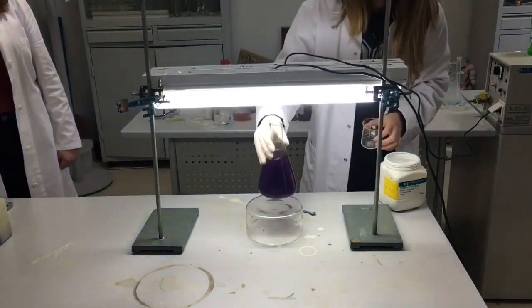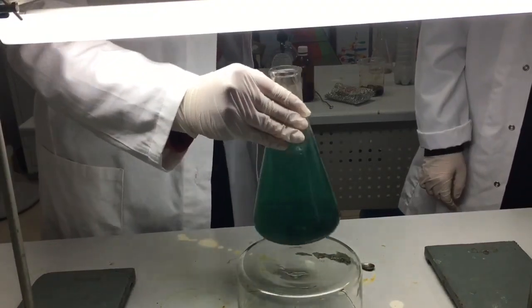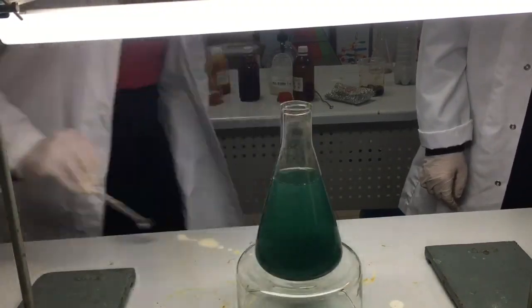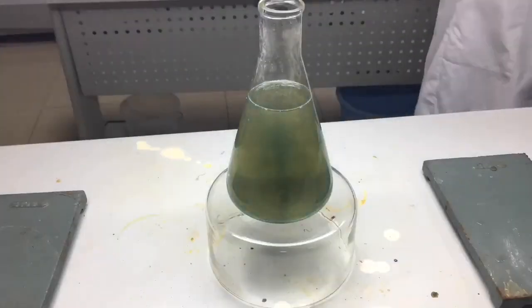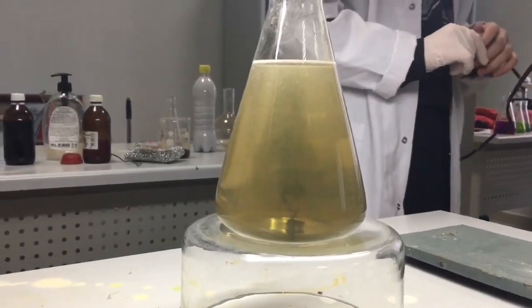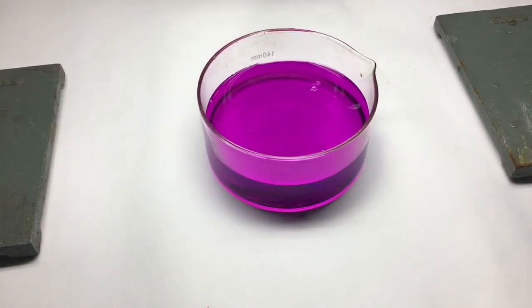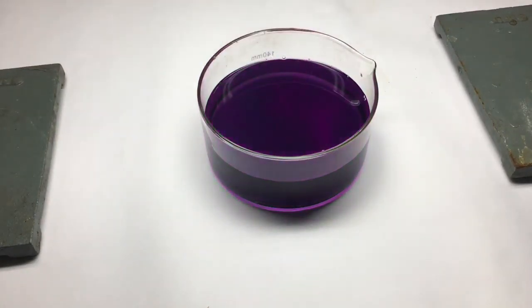Now we mix the 2 solutions together. Now we can see the purple color turning into green and then into orange.